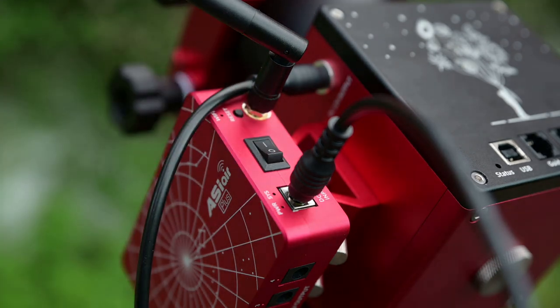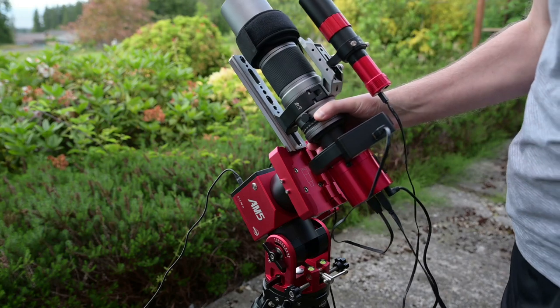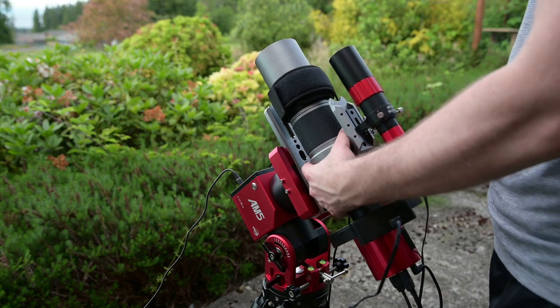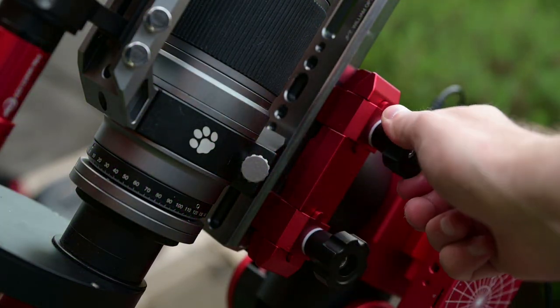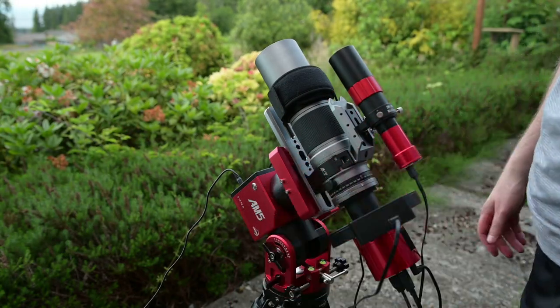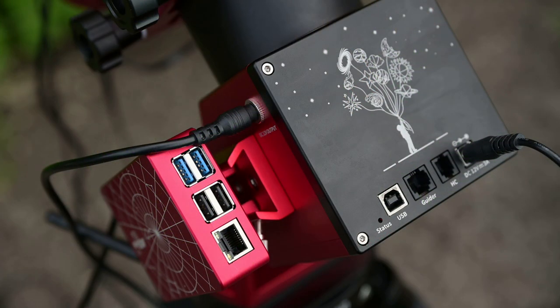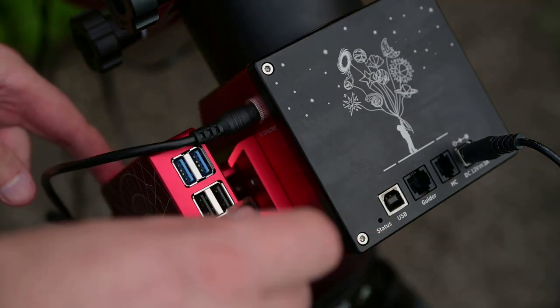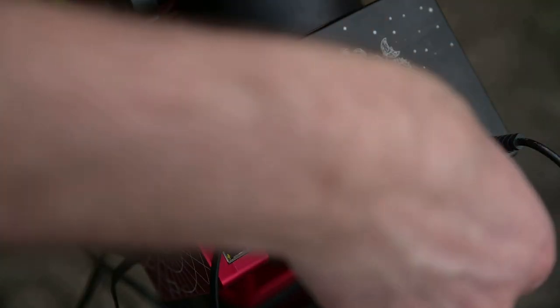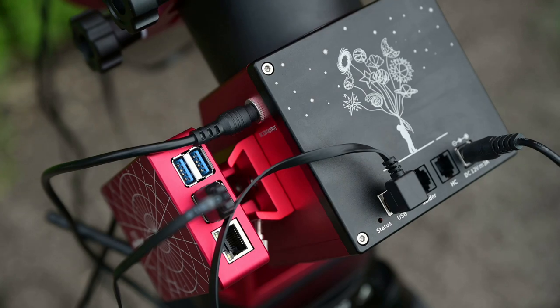Now we can attach the telescope to the mount. I'm using a small lightweight setup today — the SpaceCat telescope and the ASI 533 monochrome camera along with my filter wheel. Tighten down the screws and give it the wiggle test before letting go. Then begin attaching cables: start with a USB 2.0 connection from the ASI Air Plus to the AM5 so the two can communicate.